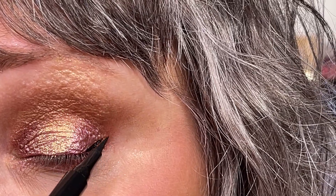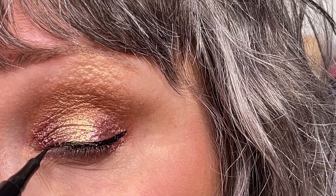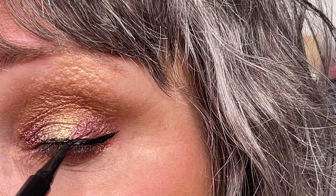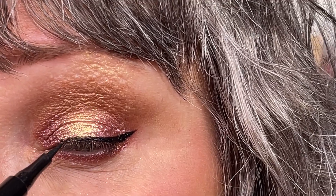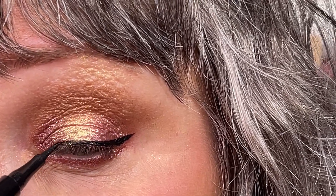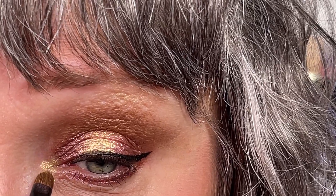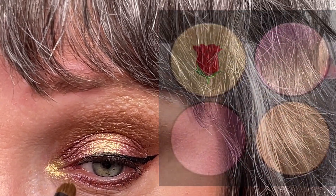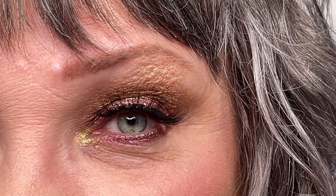I'm going to give this eye look an eyeliner — liquid eyeliner, that is. Back with a little bit of mascara on, and I'm going to give this look a highlighter, just using a golden shade — not the one with the pink color in it, but just a golden shade. Back with some lashes on, and this is what the first look looks like.